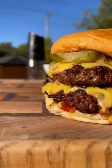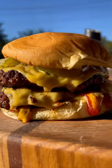Topped with some onions and pickles, this burger is looking and smelling absolutely amazing — one of my favorite types of burgers. Give it a try and let me know what you guys think!